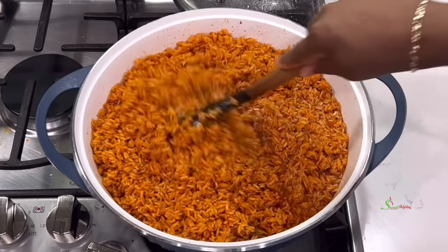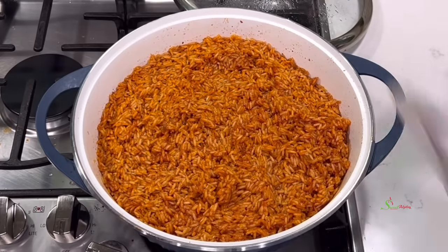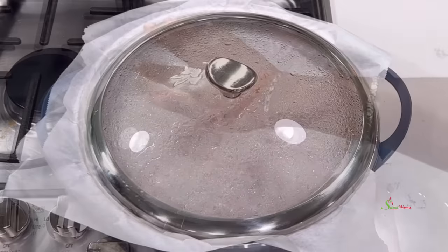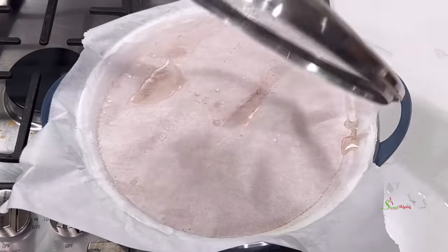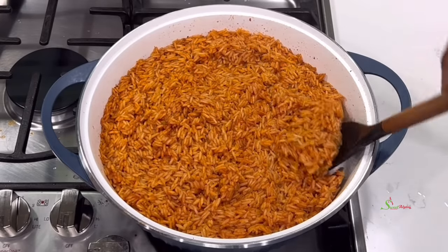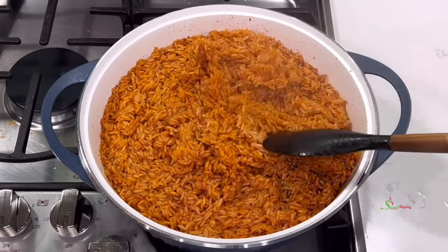At this point, add in some hot water, give it a quick stir, cover with parchment paper and then the lid. I added the water to the same level as the rice because the rice is almost cooked at this point.